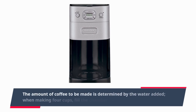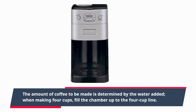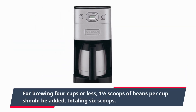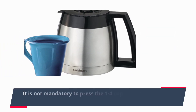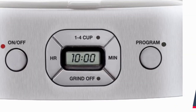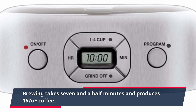The amount of coffee to be made is determined by the water added. When making 4 cups, fill the chamber up to the 4-cup line. For brewing 4 cups or less, 1 and a half scoops of beans per cup should be added, totaling 6 scoops. It is not mandatory to press the 1-4 cup button, but doing so will improve flavor. Brewing takes 7 and a half minutes and produces coffee at 167°F.